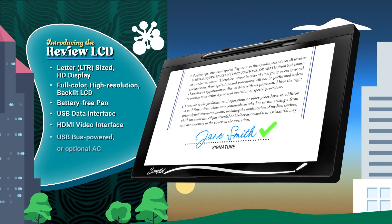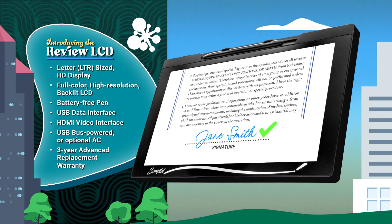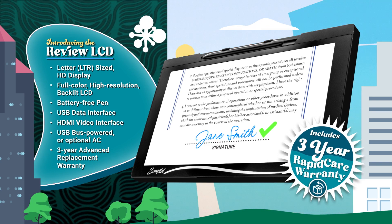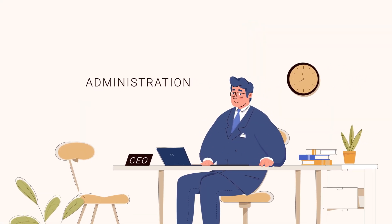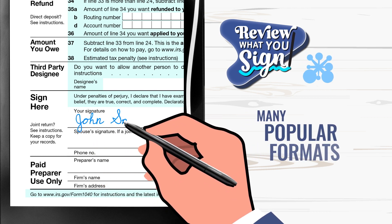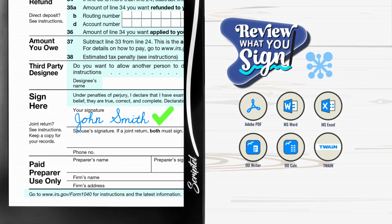The ScriptTouch Review LCD brings to market a large, full-color, high-resolution backlit display and a three-year warranty with advanced replacement. In addition to Epic documents, the Review LCD enables you to review and sign in Adobe Reader and Acrobat, Microsoft Word and Excel, and many other popular formats.